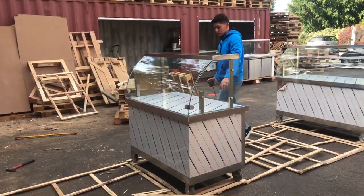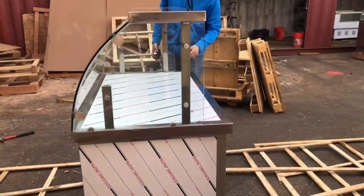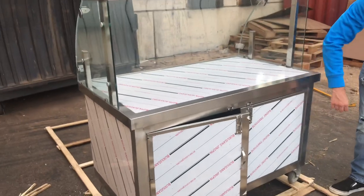It is going to be an all-stainless steel unit. It has stickers on here that you can take off — all of these are stickers so you can just remove them.